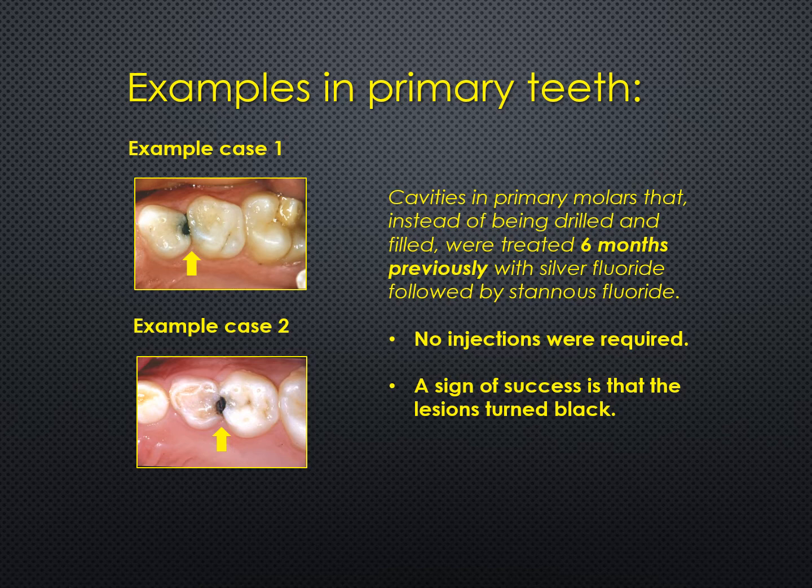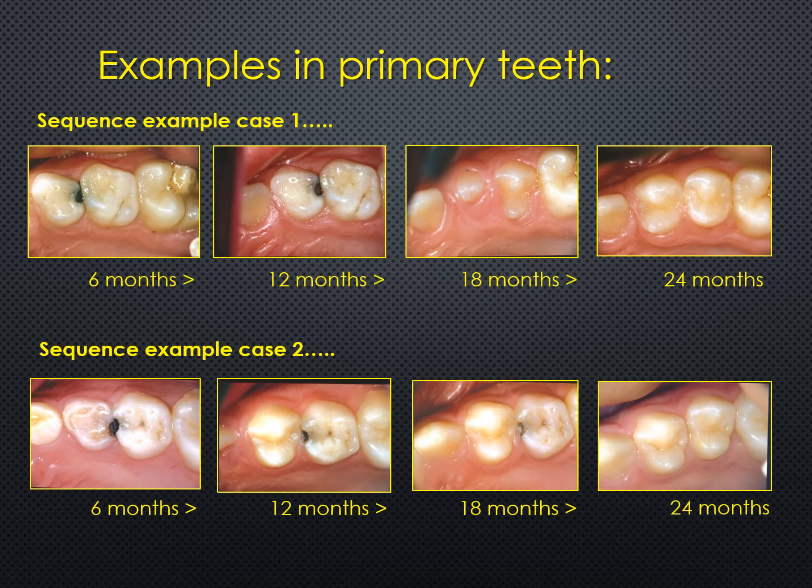Let's have a look at some examples in primary teeth. These two cases show photos of decayed areas in primary teeth six months after the initial application. You'll notice that all the decayed areas in the top and lower photos have turned black, and no injections were required. Looking at case one at the top and following the photos through from six months through to 24 months, you will see that the tooth with the treated decay was eventually exfoliated and replaced by a perfect permanent successor.